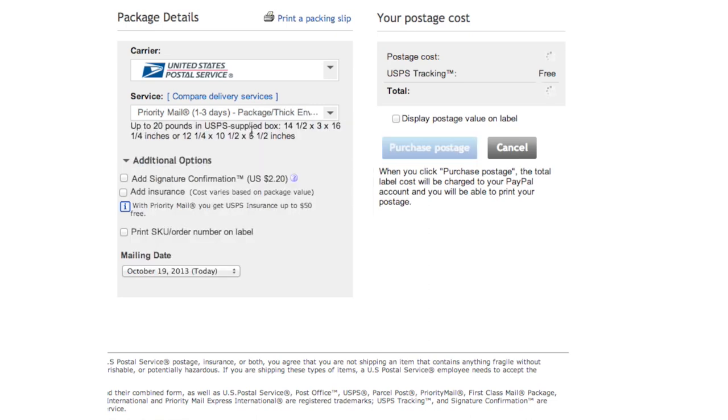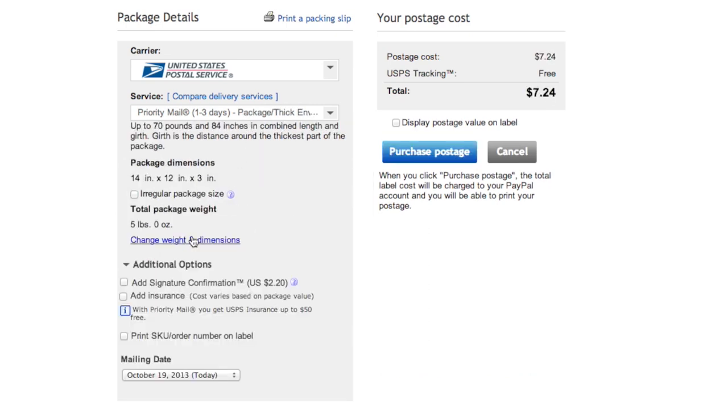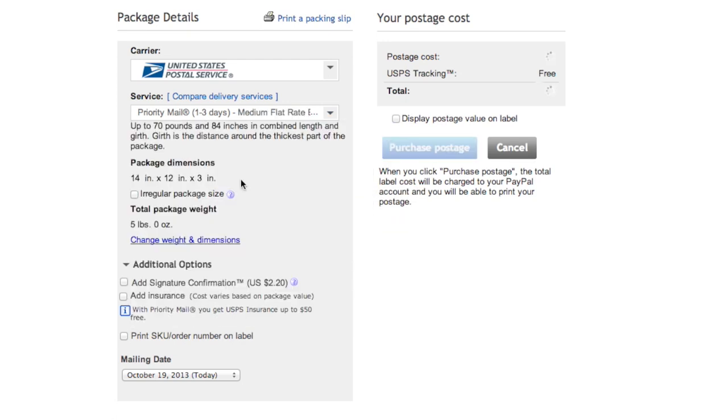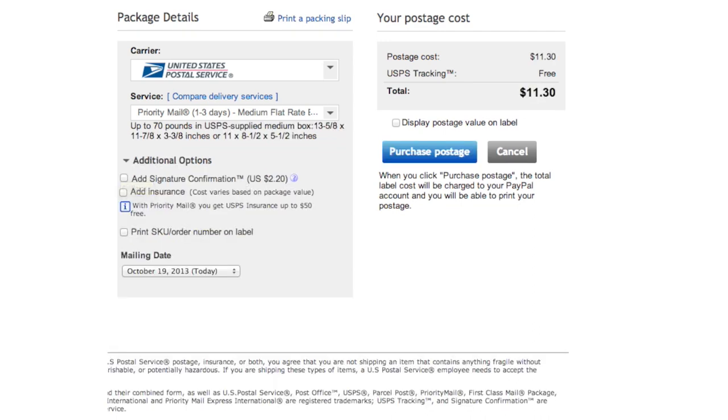But if your computer will fit in a smaller priority mailbox, check the price of shipping at straight priority. For packages less than four pounds, it may be cheaper. For long-distance shipments, use a medium flat rate box, which always costs $11.30 to ship online.